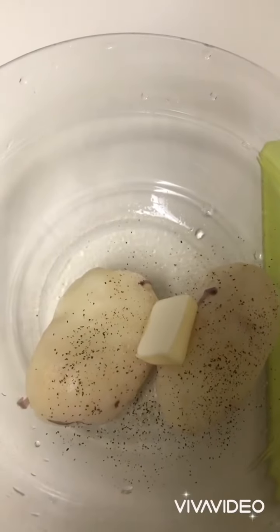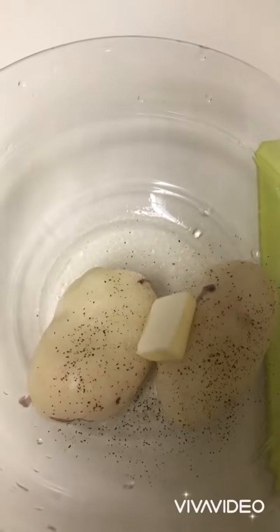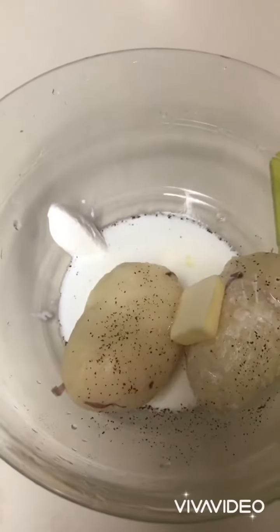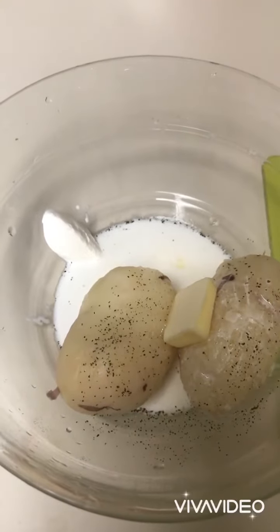Add about a tablespoon of butter, two tablespoons of heavy whipping cream, and one teaspoon of sour cream.